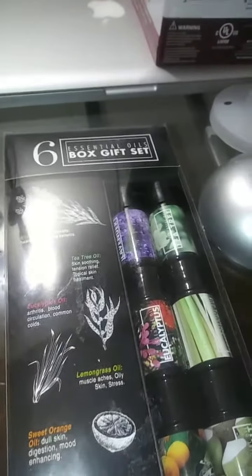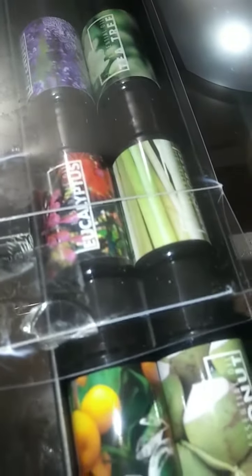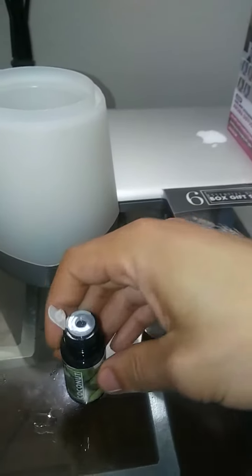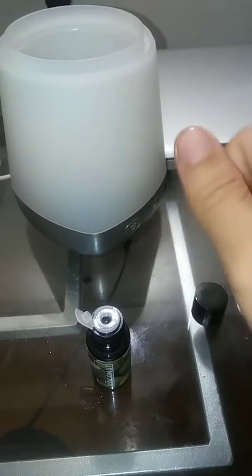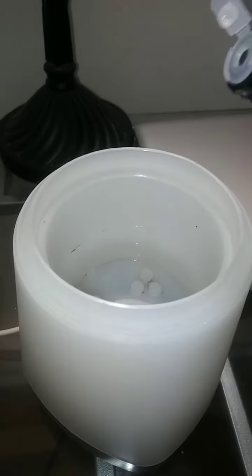Then we can go ahead and grab one of the essential oils we have here. It gives you the different benefits for each one. I'm going to go with the hair and moisturizer one right here. This is actually the coconut extract that has the benefit for the ambience, the hair, and the skin moisturizer. The device has the off button and the button to turn the LED on and off — everything is off right now. We're going to grab the liquid and put at least four or five drops inside of it.